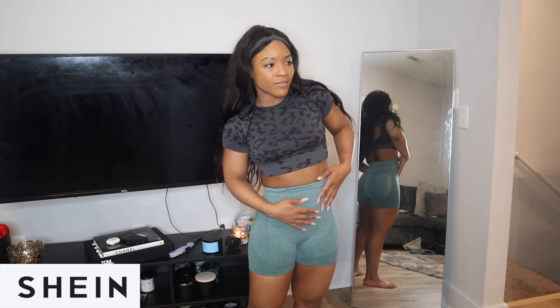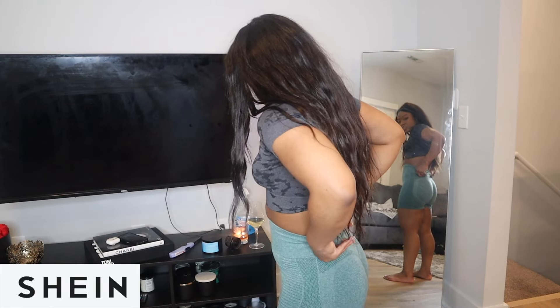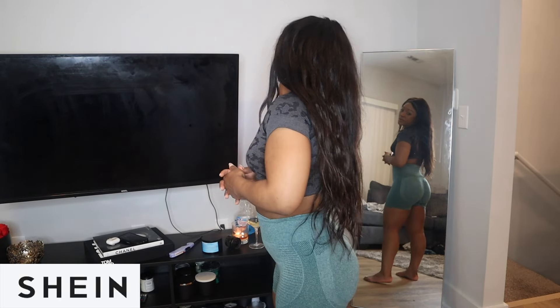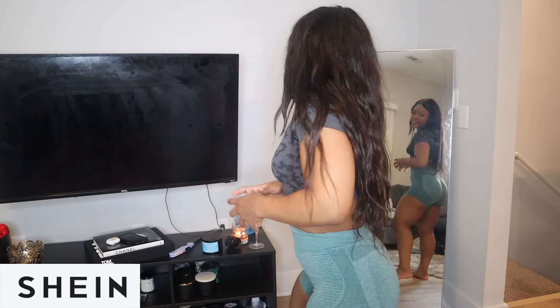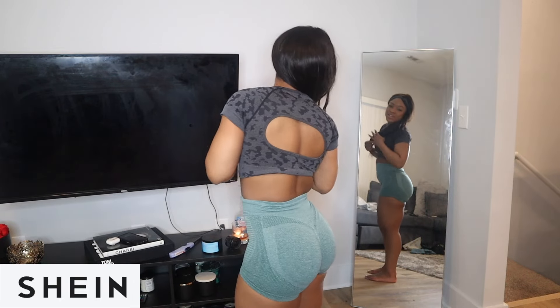This next piece is just some shorts I found on the site — they're really cheap, probably around $5. I found these because I like to wear black long-sleeve tops and wanted something to wear with that. These are amazing — I knew they'd fit like this because of the spandex texture. They make your booty look big too — they have like the technology to enhance your booty, so 10 out of 10 recommend.